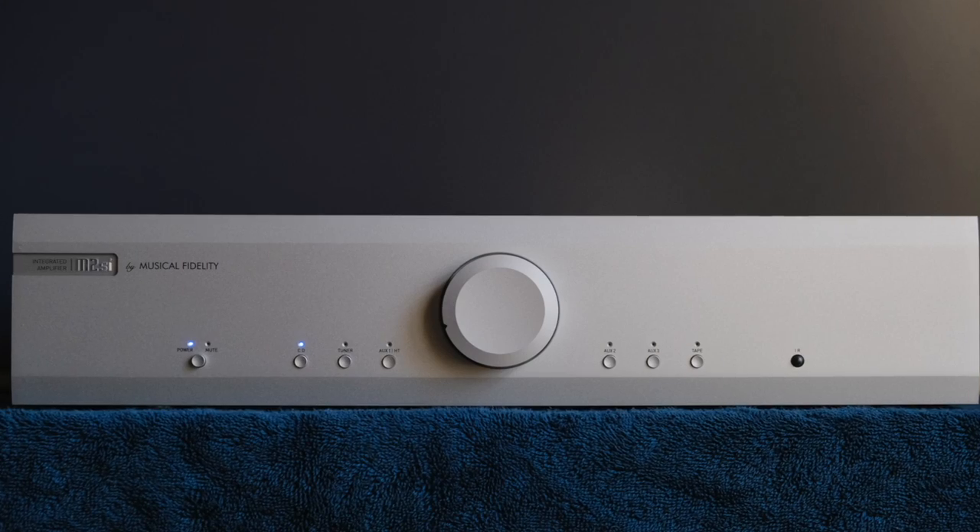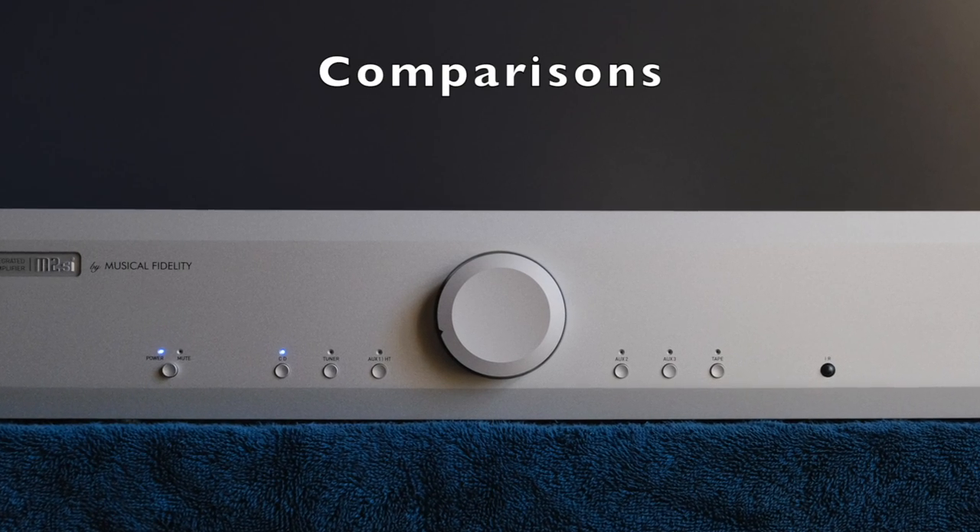So to summarize the overall sound: open, clear, dynamic, with elevated treble. Now it's time to talk about how it compares and contrasts to other gear, because this is what really hammers home its value proposition. While I think the M2SI represents a fair value for the money, once you begin comparing it to other components in the same general range, you begin to realize that there's a lot of competition out there.